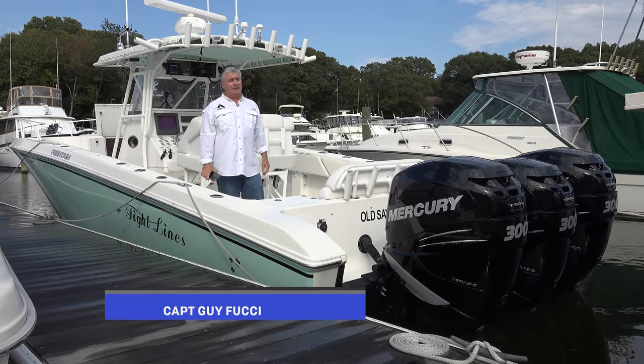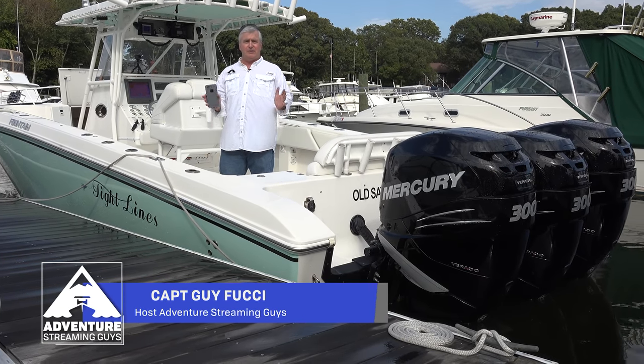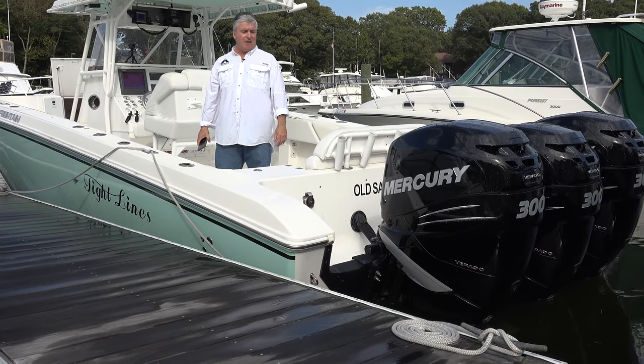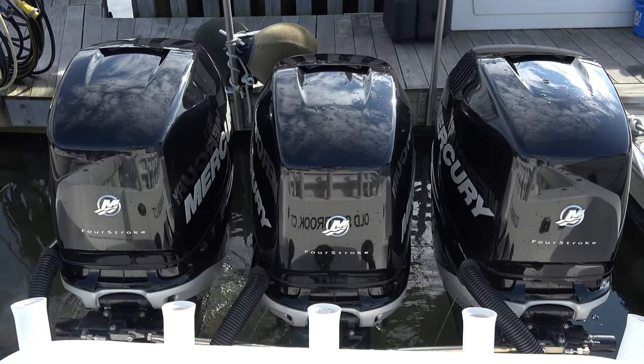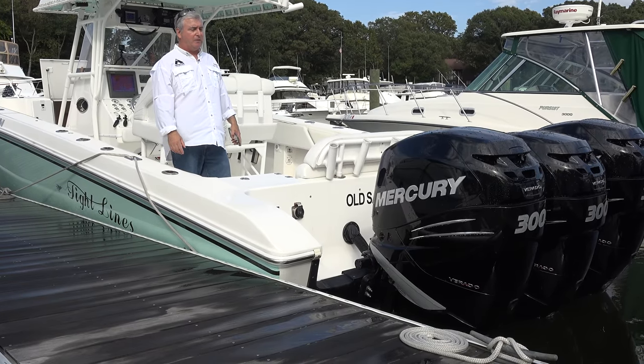The boat is quasi-clean — remember, it's a 10-year-old boat. She's really in great shape and never had any major issues at all. These 300s are the second set of Verados I've had. They're amazing, very quiet. All the engines out there are great, but I'm very happy with the Mercury Verados.